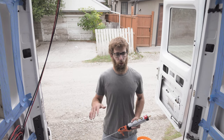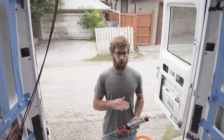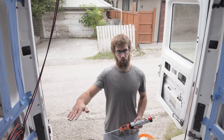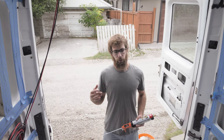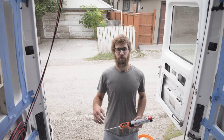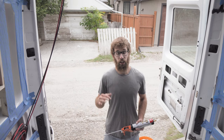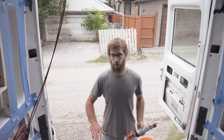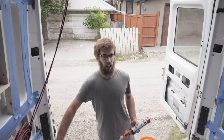We wanted to completely insulate the entire floor. If you put two-by-fours or any sort of framing it creates a thermal bridge and it won't be as well insulated. We didn't see the need to do the framing anyway because we're going to be securing our cabinets to the walls of the van.